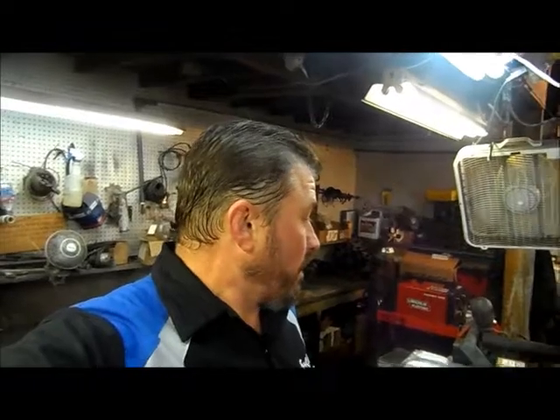Hey there Evinrude fans, today I'm going to start reassembly on this 150 horsepower — I think it's a 2000 model — 150 horsepower, 60 degree V6 Evinrude engine.